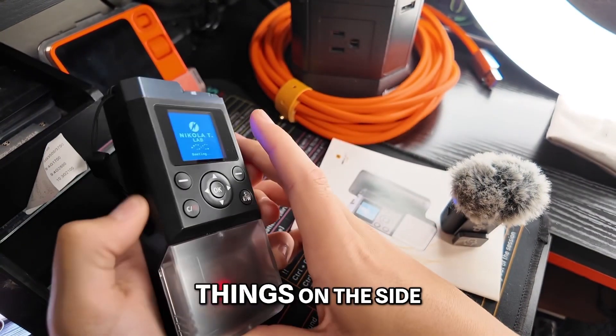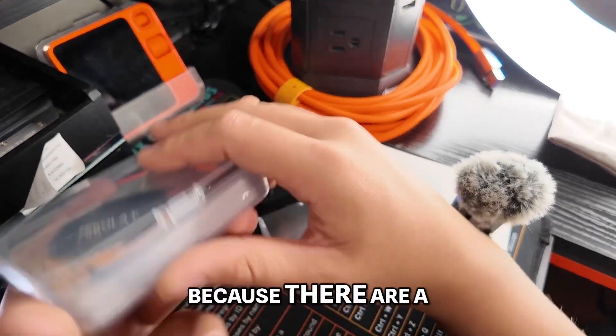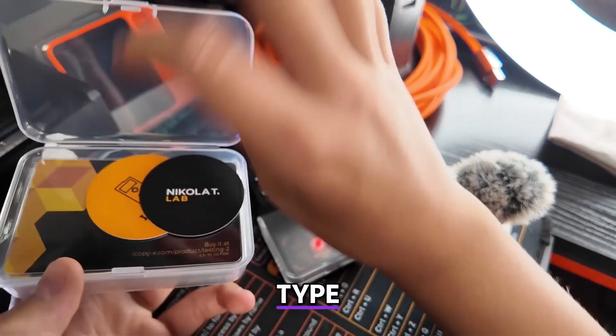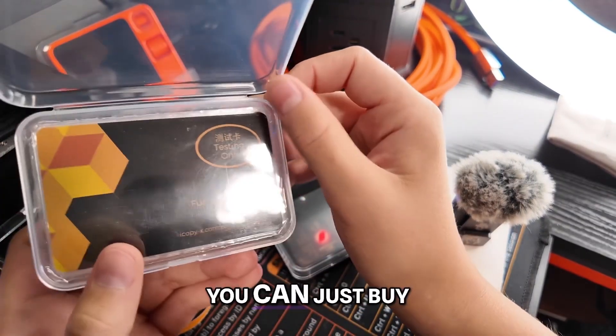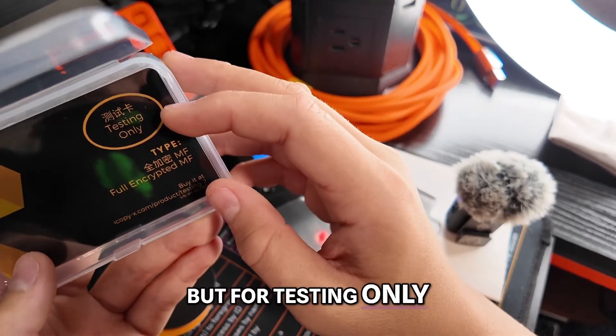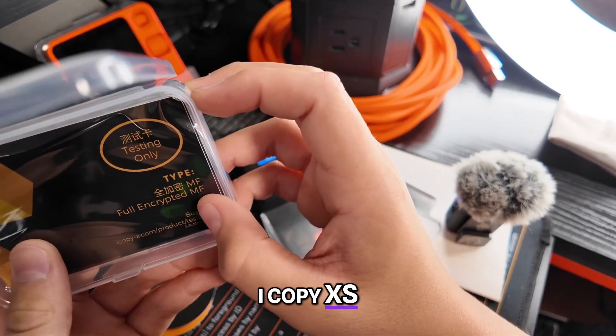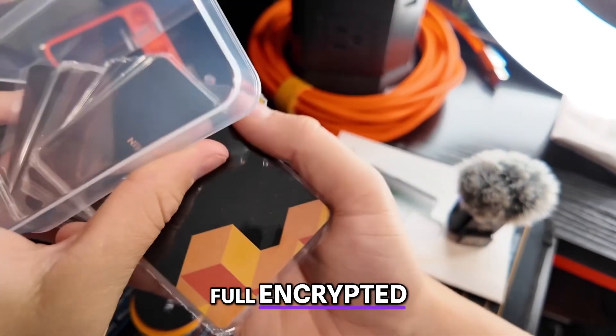I actually like these little things on the side — it feels nice. It did come with all these cards because there are a bunch of different RFID type cards; I'm sure there's a different one for each thing. You can just buy a bunch of programmable ones yourself. But for testing only — iCopy XS and full encrypted. So are these all full encrypted?